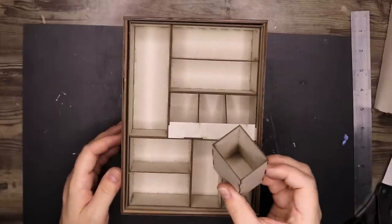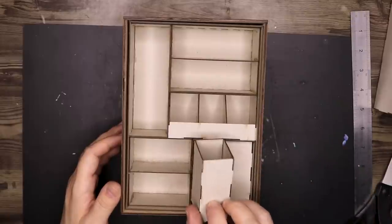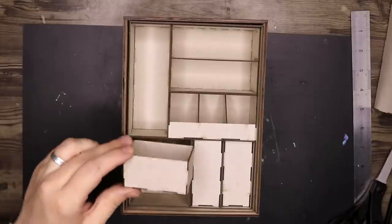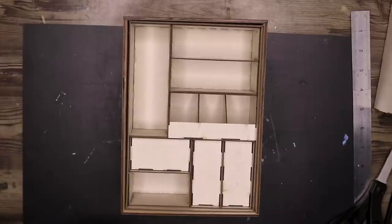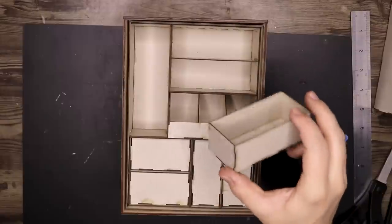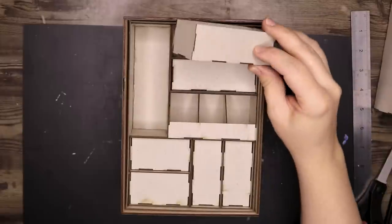I also made little drawers to go inside these cavities. Again I used the same website to make these. I cannot share the dimensions because they are very specific for this project and the potions I will be using inside this box, so therefore I will not share the dimensions. However, you can make your own using this website very, very easily.